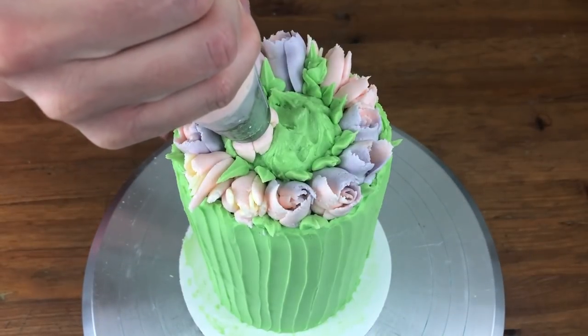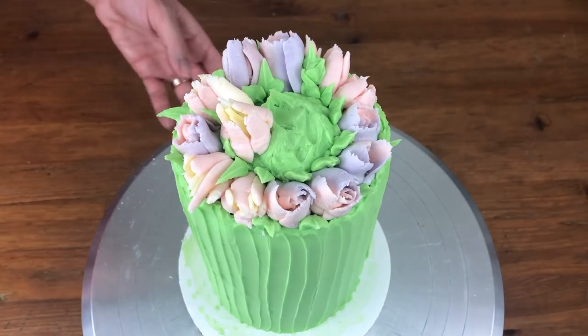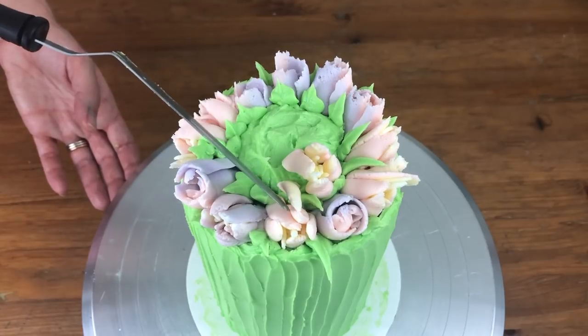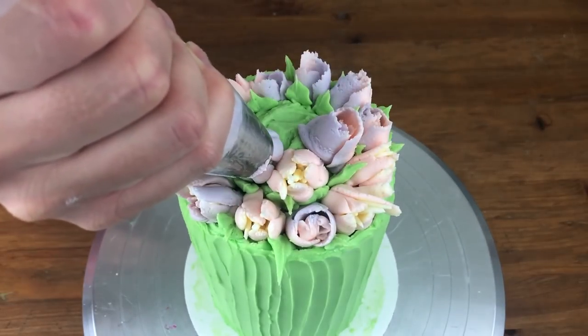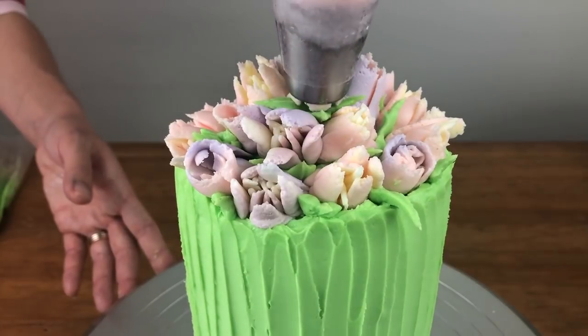Another row of flowers — and if your frosting is nice and stiff like mine is, if one of your petals goes rogue you can just gently push it back into place using your offset spatula. More flowers, more leaves, and a final flower at the top.